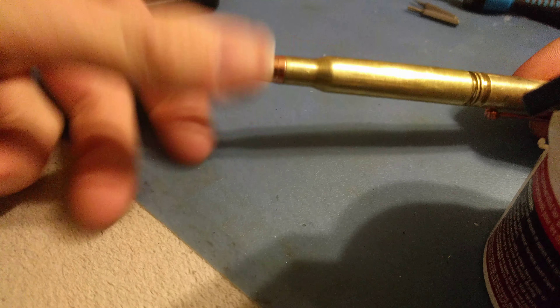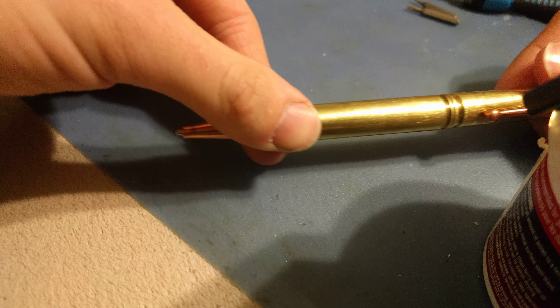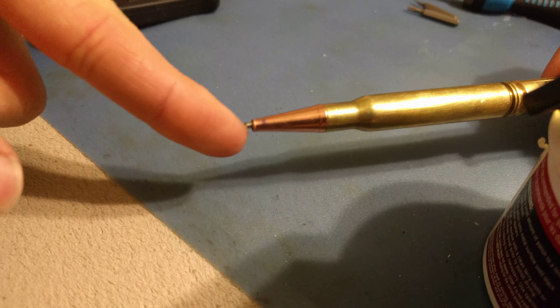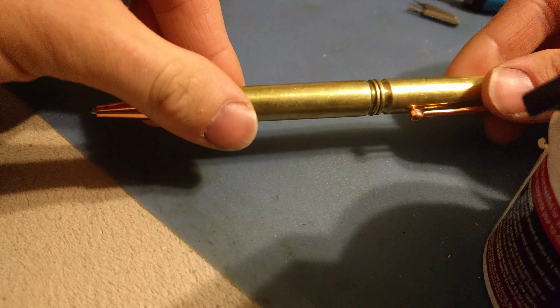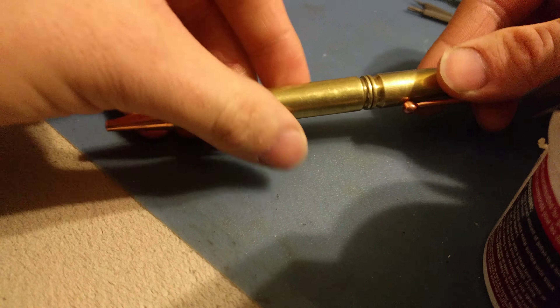I just took some drill bits that I had — they're torque bits — and I went on the inside and kept turning it and turning it, and it ate out the inside, which allowed me to have room to put in the insert.